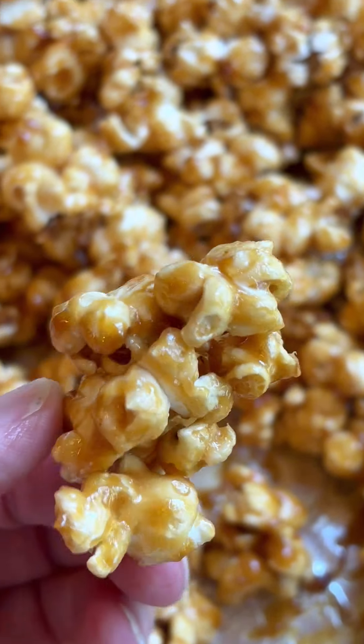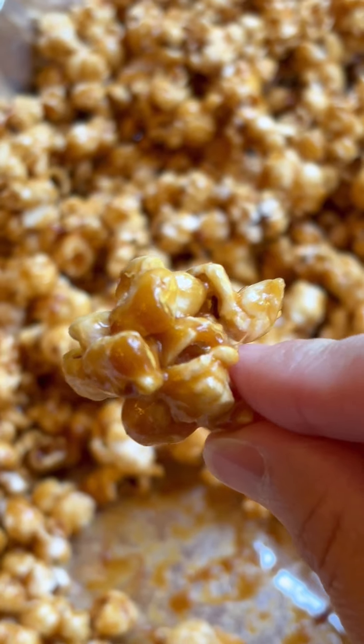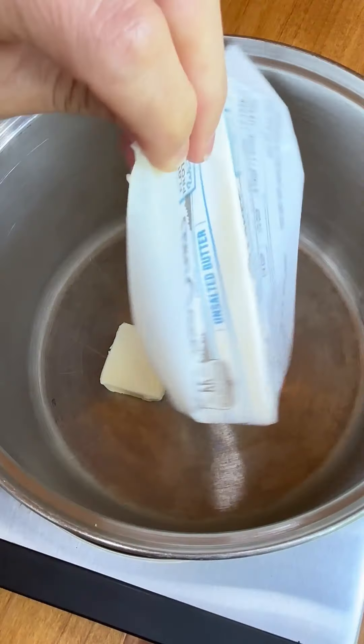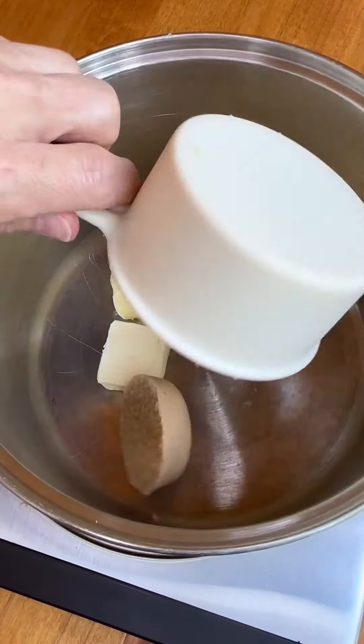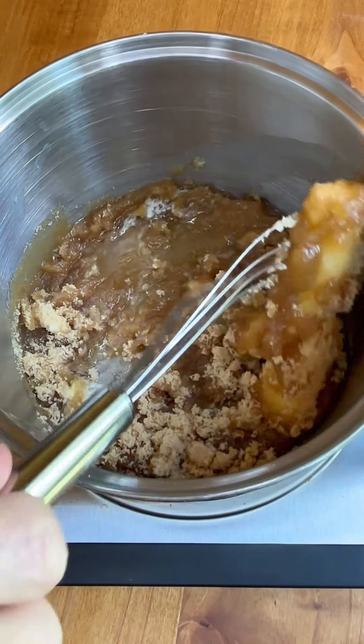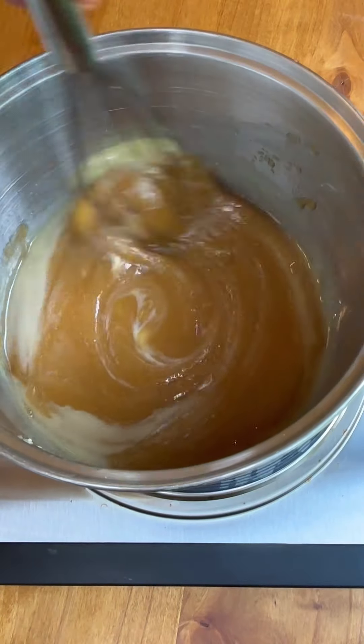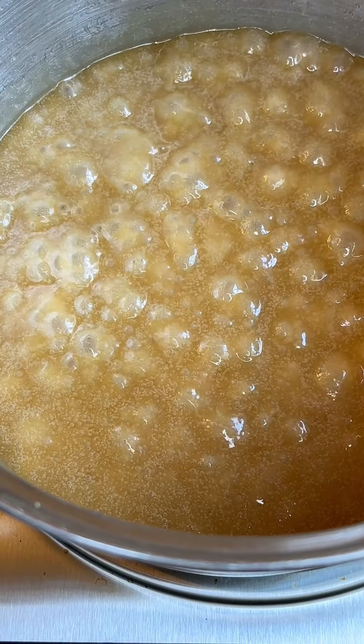If you like a caramel popcorn that's full of flavor and has a crispness to it — not a soggy caramel corn — this is the one for you. I love this recipe. My mom taught me this recipe when I was little and I've adapted it over the years to fit our style. Sometimes I even add peanuts to it. You cannot go wrong with this recipe. I give it as gifts all the time.